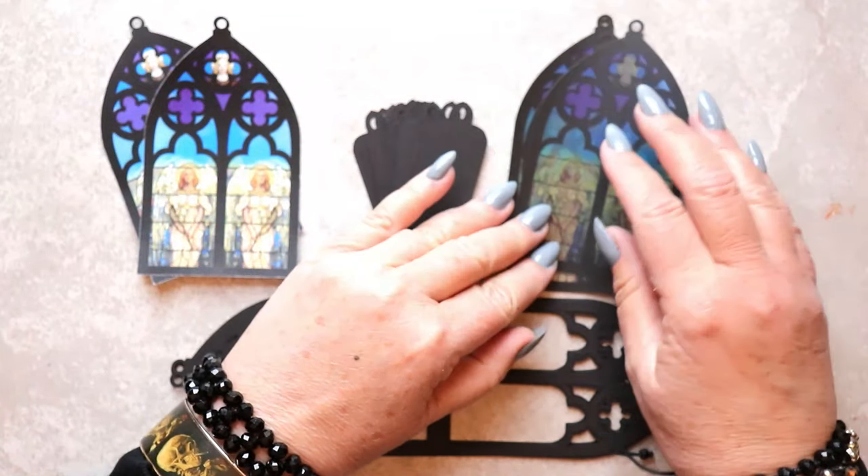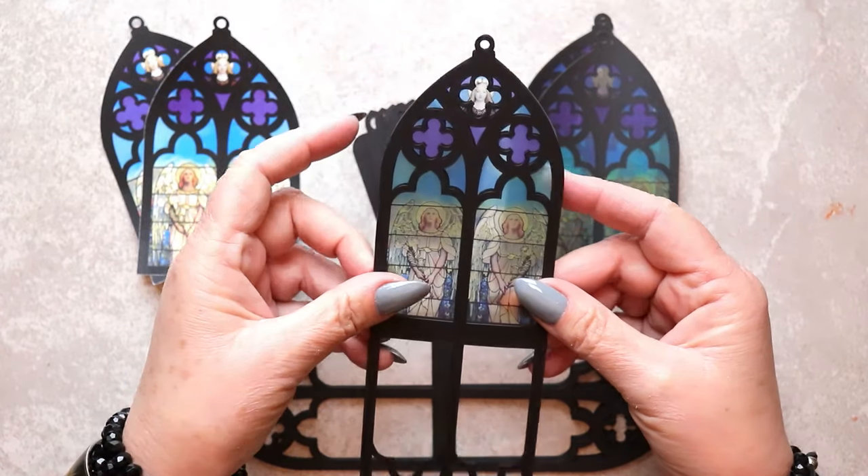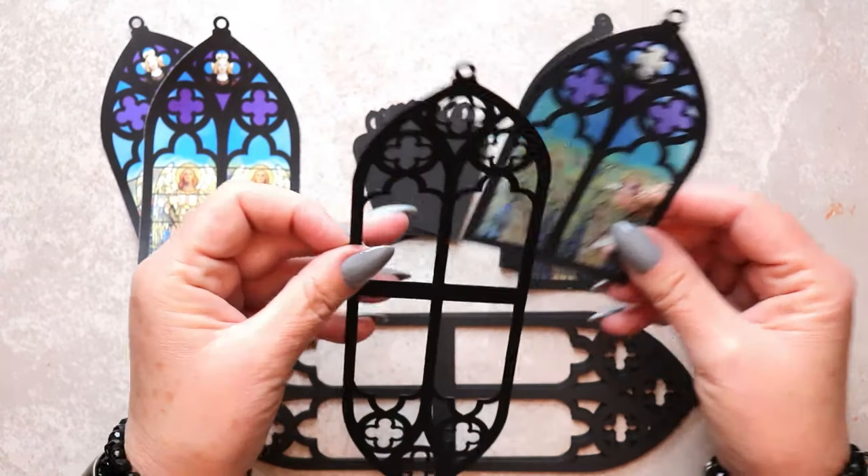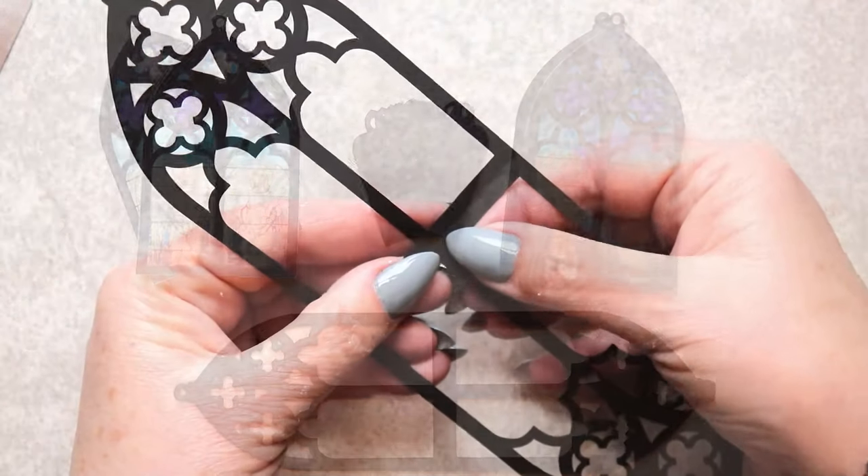Once the pieces are layered together, this beautiful Gothic medieval stained glass window effect is created. And it's really easy to do. Let's get started.